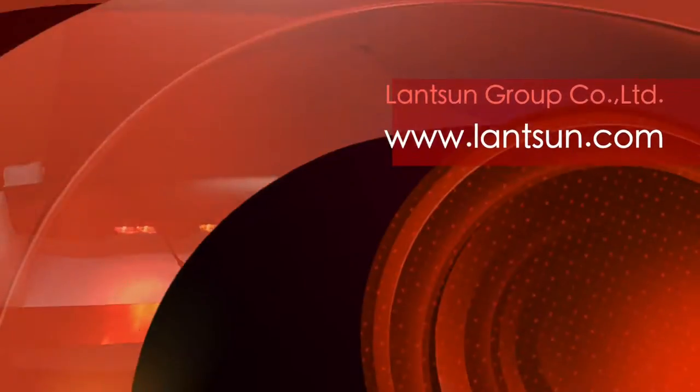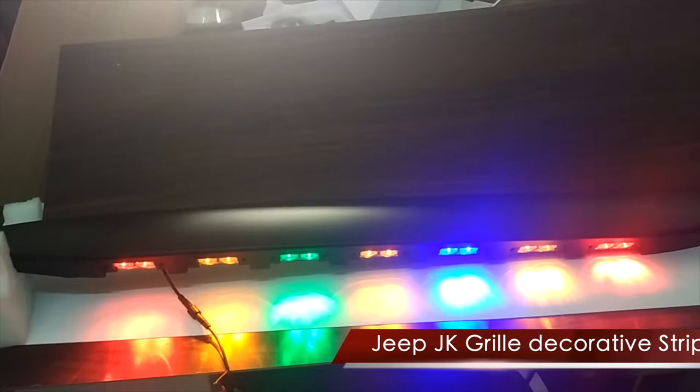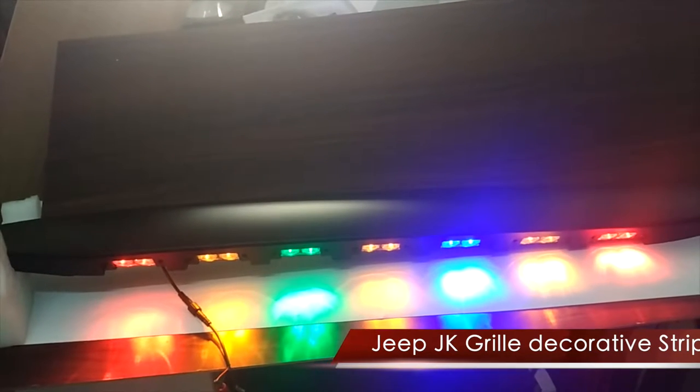Hello everyone, welcome to Lensens video time. Today we will show you the JukeJK Greal decorative strip.